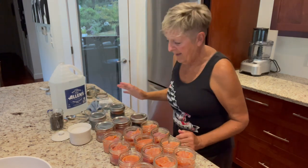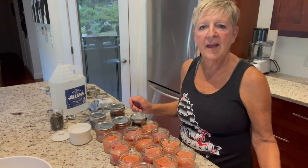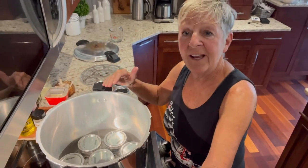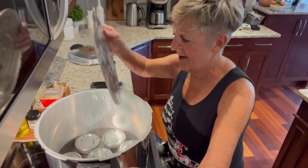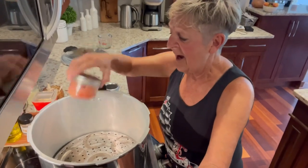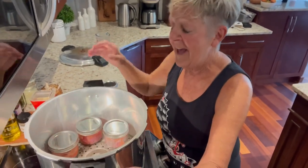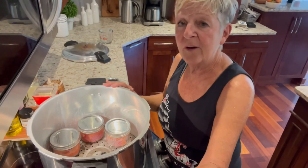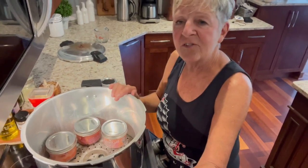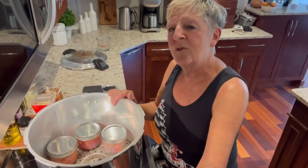I'm going to get these into the canner — we should have enough to do two layers and get them all in and get it done in one 90-minute session. I have one layer in there, and then I'm going to put my tray in that allows me to put another layer. You don't want the two layers touching. Then I'm going to close up my canner, turn it on, and wait until it starts to come to a boil. We put the weight on and let it hiss for 10 minutes before we start the timer to make sure that the pressure is up, and then we're going to set our timer for 90 minutes.